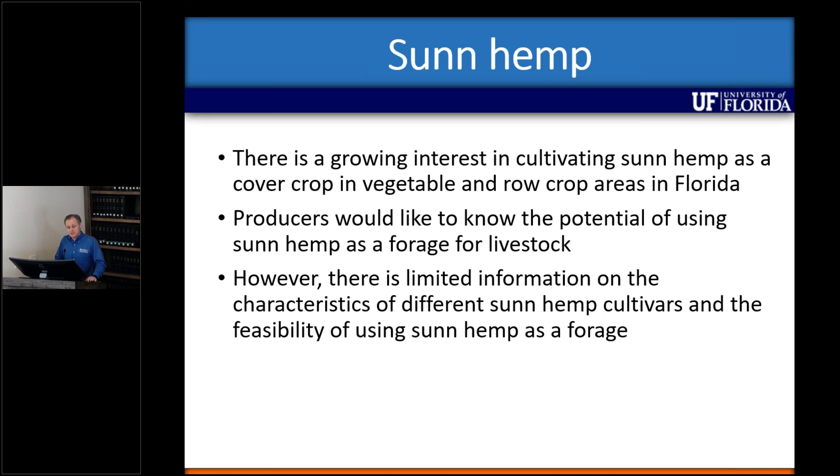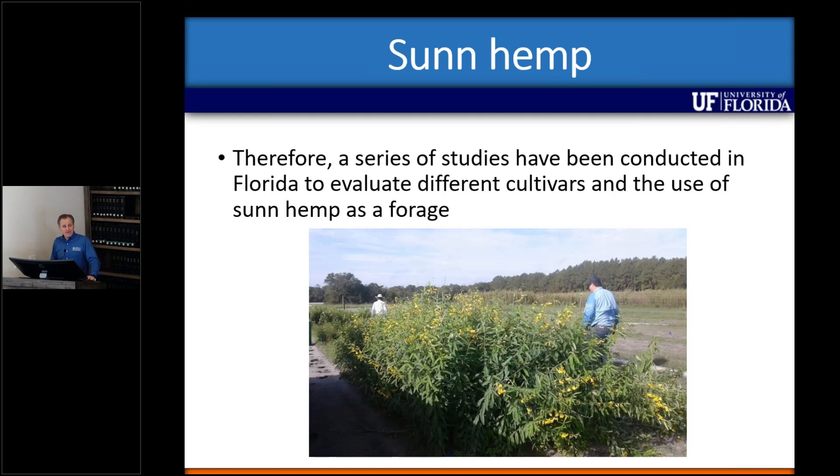When we went to the literature and looked at all the information available, there was very little information about actually feeding sunhemp to ruminants and livestock. There were some reports, but actual scientific data was not present when you tried to do a literature review. So we did a few studies over the last six or seven years, trying to cover both aspects of sunhemp — looking at some of the benefits on the soil standpoint, and also trying to use sunhemp as a forage to see the potential benefits it can have on livestock.